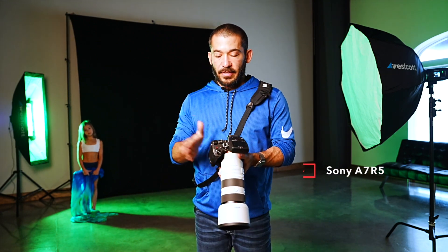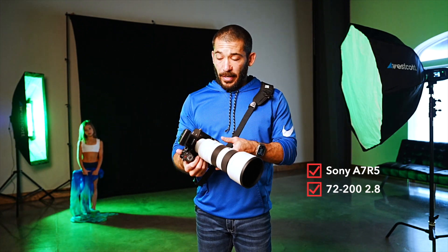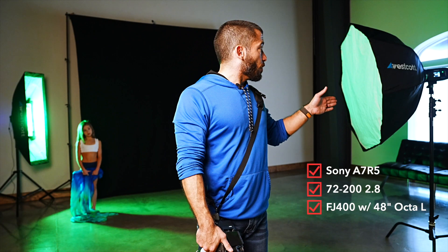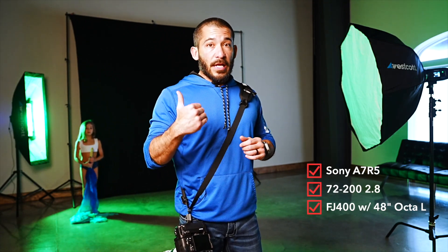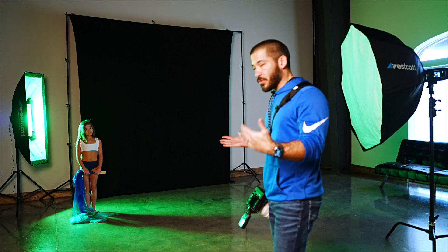I like to get these a little bit tighter. I'm going to be shooting with the Sony a7R5 and the 70-200 — this is the second version of it, 2.8. And I've got a Westcott FJ400 strobe with an Octa-L, a 48-inch Octa-Box with two layers of diffusion. I'm going to have her stand in a spot right here where I would take a portrait normally with an Octa.